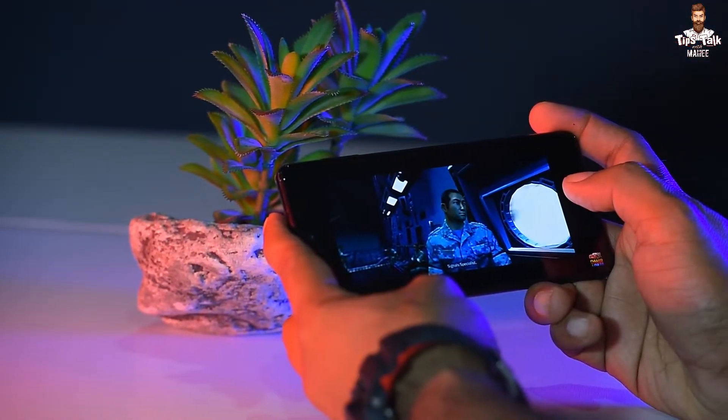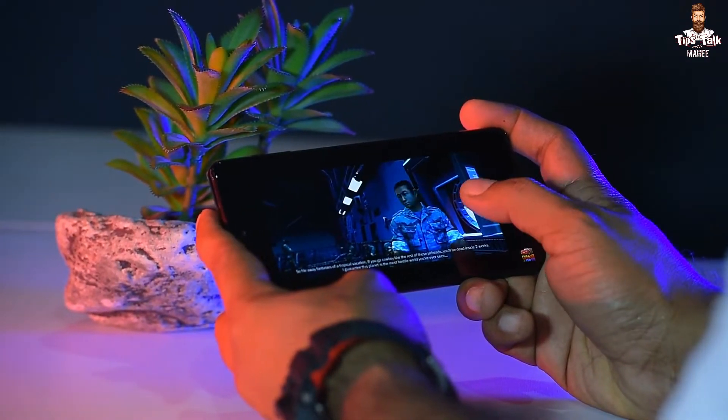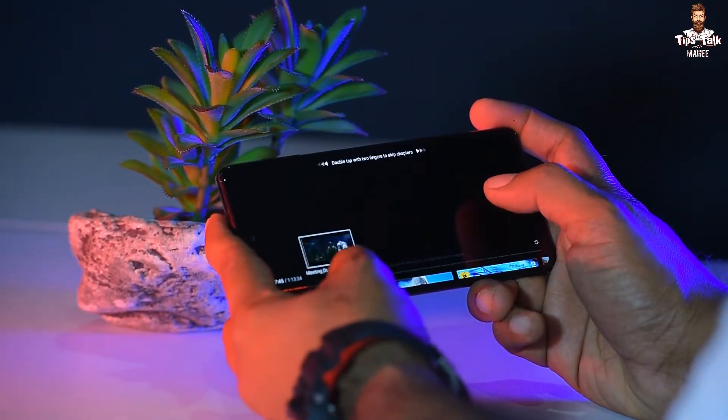I am very proud to present this phone. In this video, we talked about the Super AMOLED display of the Samsung Galaxy M52. If you have any questions about your smartphone, please comment in the comment section.